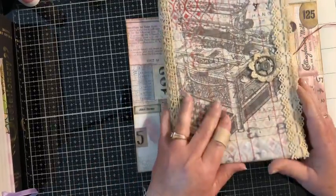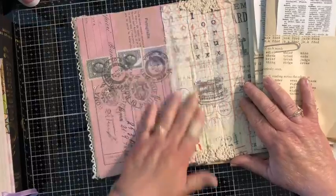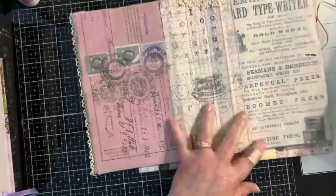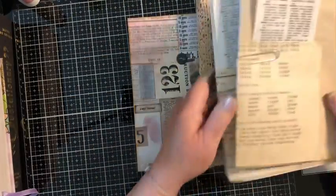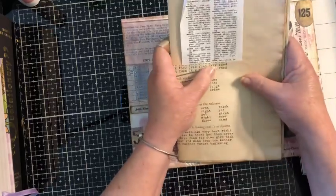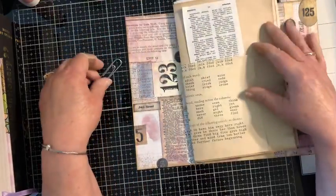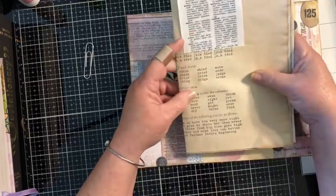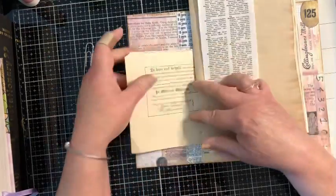On the inside I did end up adding fabric to the middle piece, using the same fabric from the outside, and I really like that. Here are the signatures — I prepared three of them. They're not sewn together yet; I just cut the pages down and picked the pages I was going to use. I picked several different kinds of paper and several different sizes, just because I like that look.